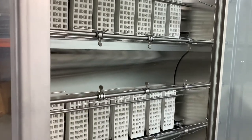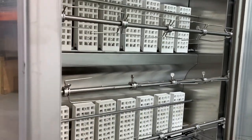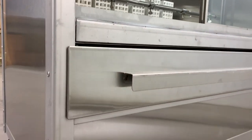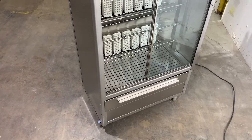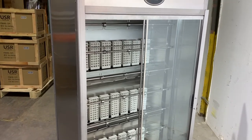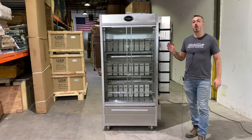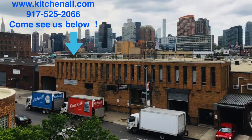Old Hickory also has a smaller version of this exact machine. The bigger version here, the N7G, has seven spits and holds 28 to 35 chickens. The smaller version is the N4G — it has four spits and holds 16 to 20 chickens. They also have an electric version of each model, the N7E and the N4E. Here at KitchenAll, we keep all four units in stock, ready to ship to you the next day.